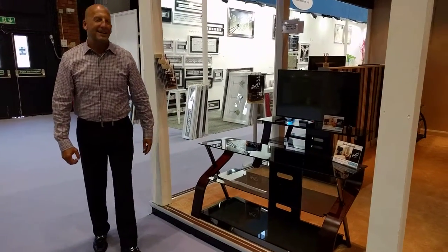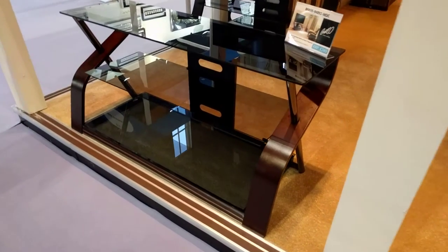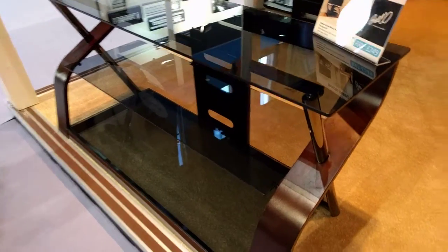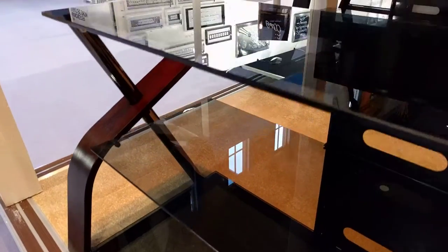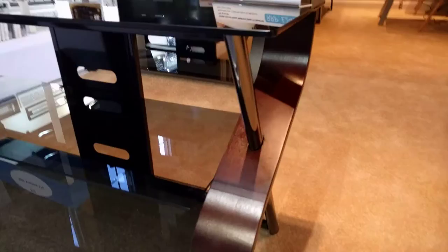This model is called the Cooper. It is 50 inches wide and can accommodate a 55 inch TV. It has curved real wood, as well as a baked on powder coated black frame and black chrome accents.